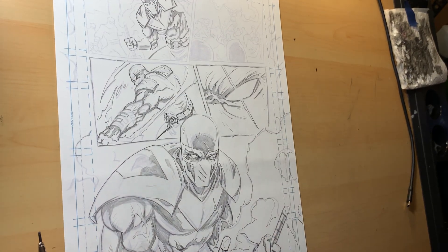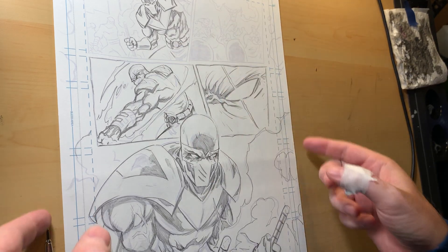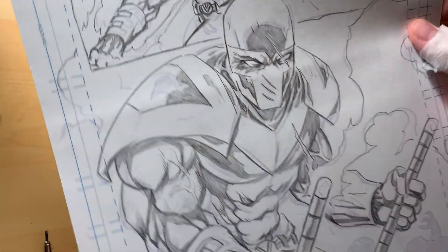Hey everybody, Dylan Distraction here, coming to you live from Batlantic Studios. I'm going to do a quick back-of-the-drawing-board talk about a comic book show that's on my drawing table — Versus Hell Road Redemption.